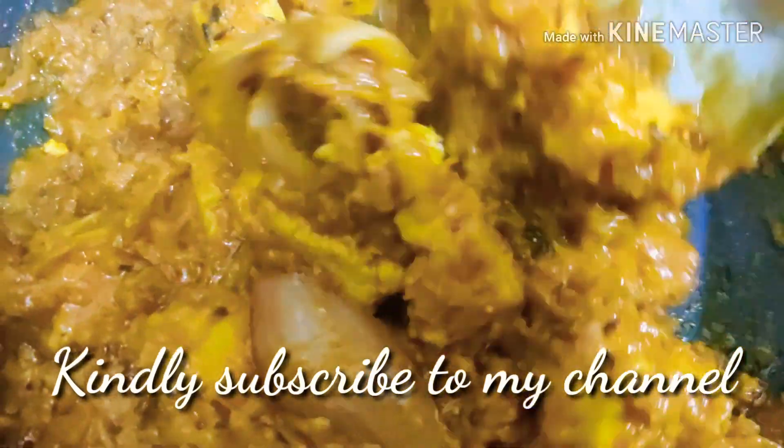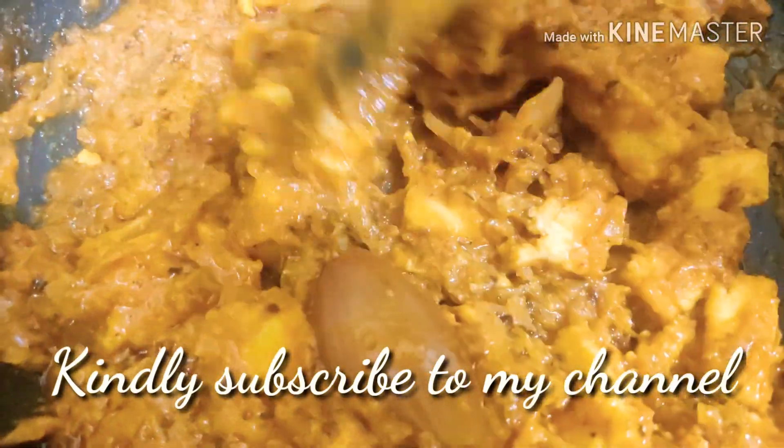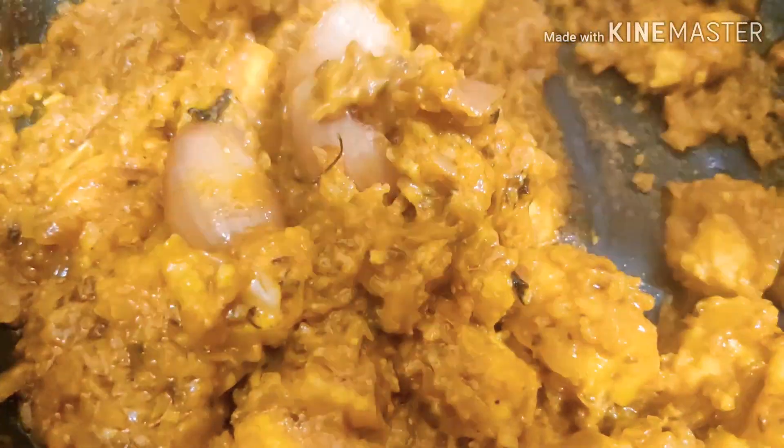Hi, welcome to my channel. If you haven't subscribed to my channel already, I request you to please click on the subscribe button.